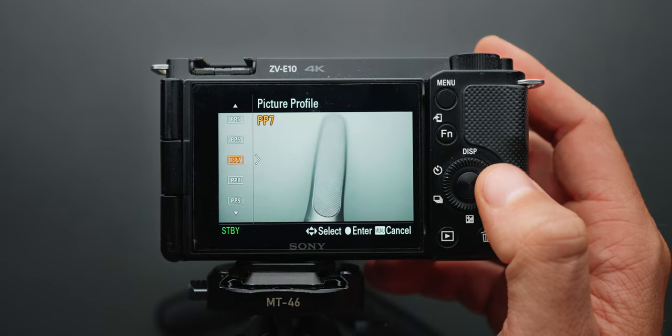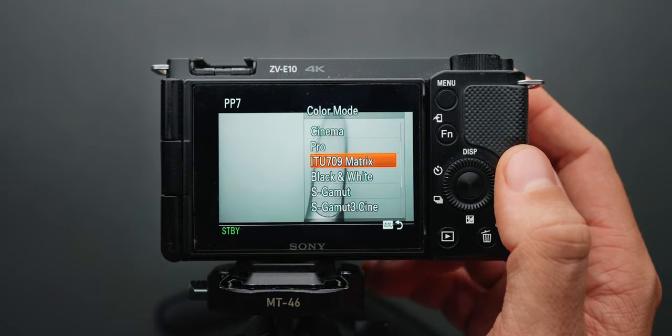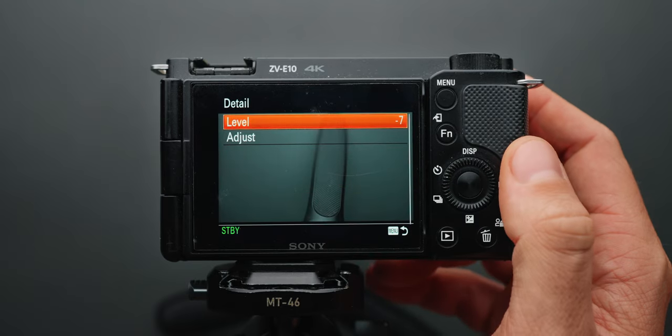My picture profile is set to PP7 with almost everything set to default, except for color mode which I changed to ITU-709 matrix, and detail which I reduced to minus 7. I use ITU-709 matrix and not the default S-Gamut color mode because, based on research including a video from Caleb Pike (DSLR Video Shooter), ITU-709 matrix results in less color artifacts than S-Gamut does. I'm so used to this workflow that I'm kind of lazy to change it.